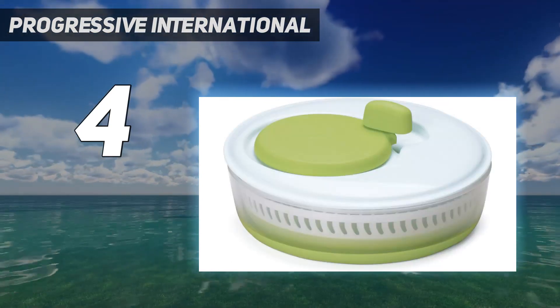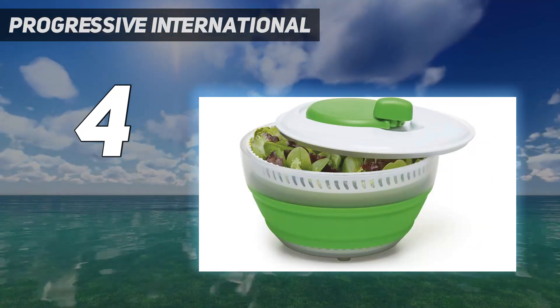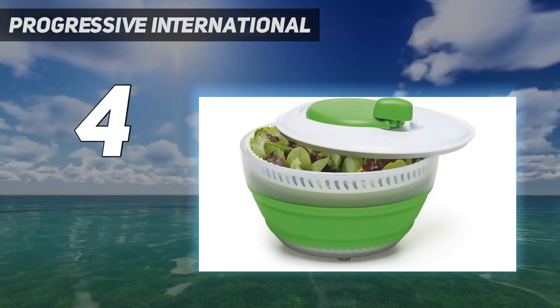It might feel a little flimsy while unpacking, but the size and ease of operation make it a great choice for camping, road-tripping, barbecues, or traveling in general.